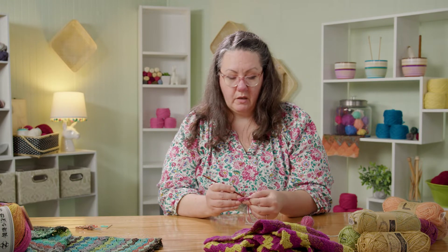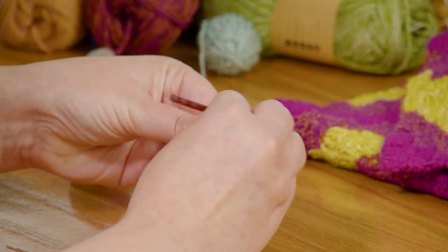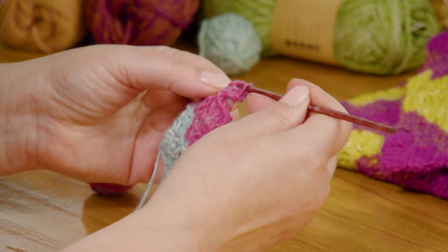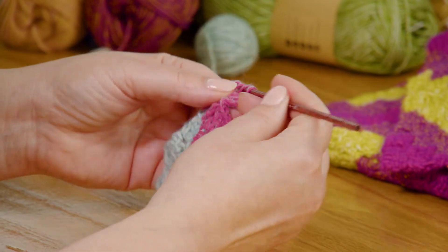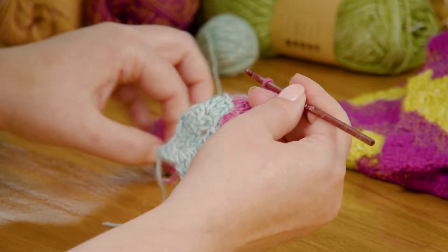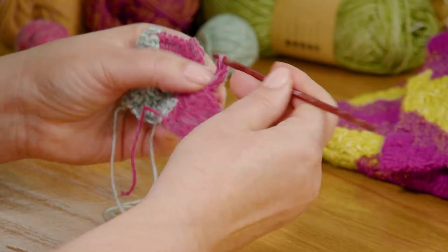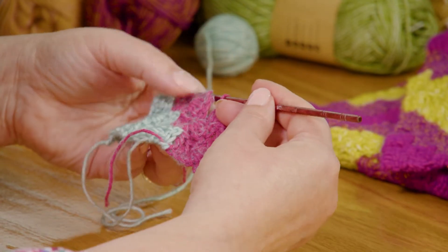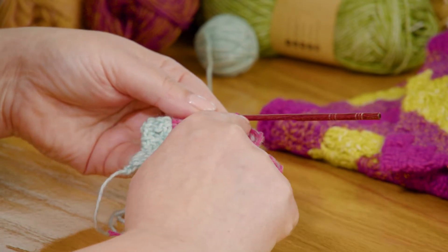Then one more block here, and here we are on the last block. Same as before — chain three, three double crochets. And that is the end of row 14. Row 14 finishes the same way: finish this block, and look — that block matches up with that edge that we squared up.